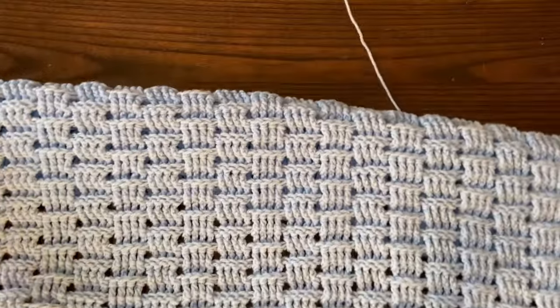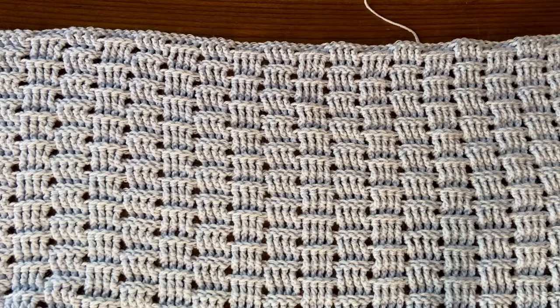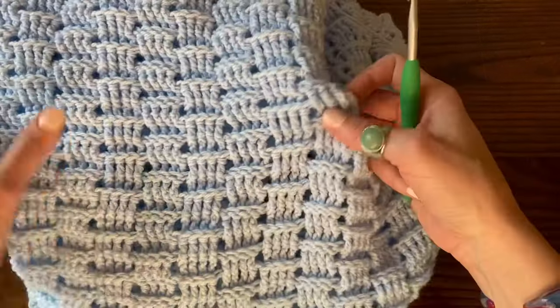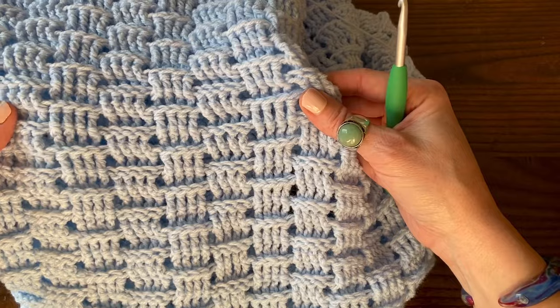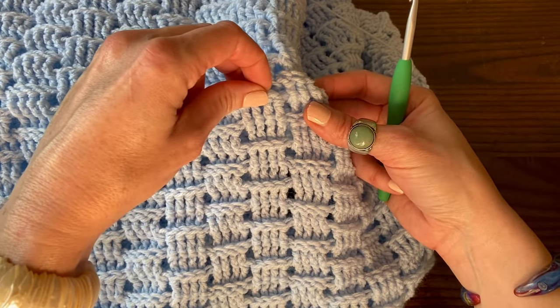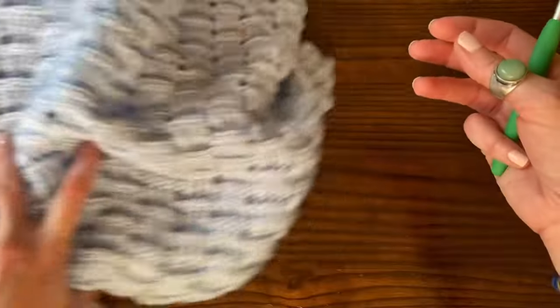To get started with this blanket, we are going to chain any multiple of four and then chain one more after that. The blanket is composed of treble crochet stitches in US terms, and it's worked in blocks of front post double crochet and back post double crochet. I'll show you how to do that.